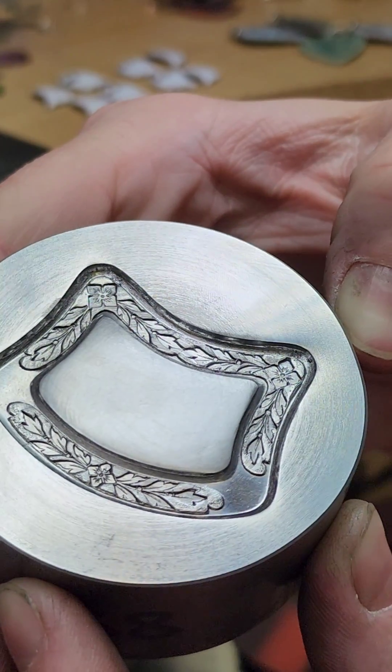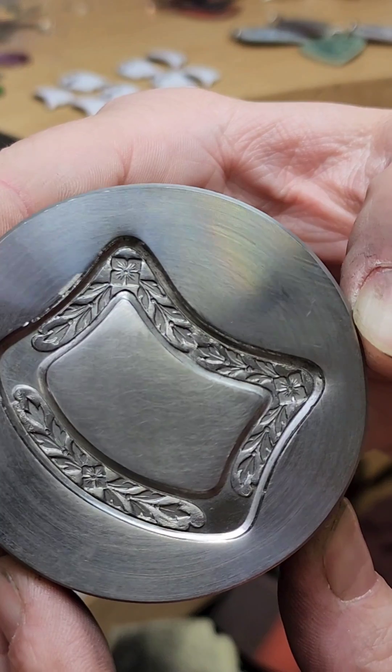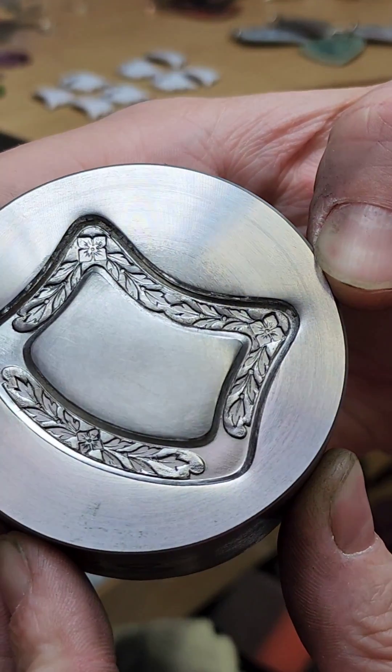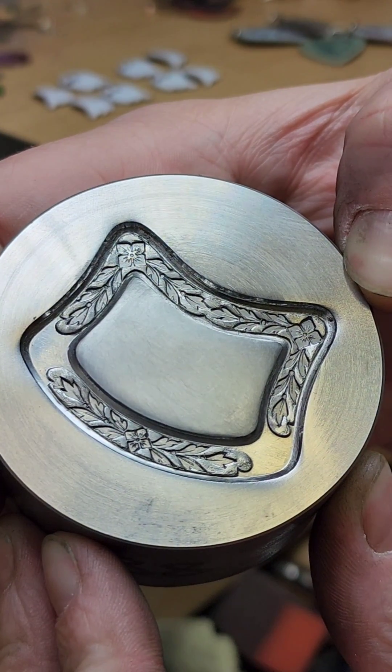I very rarely finish my impression dies like this because I don't find that it's necessary, but if you do, you just follow the same steps as you would for a piece of non-ferrous metal. Thanks for watching.